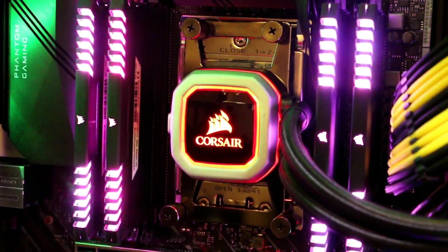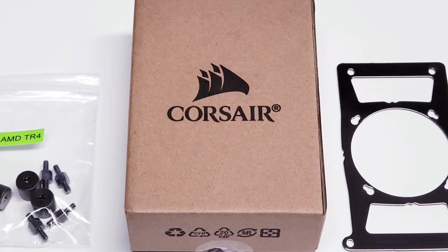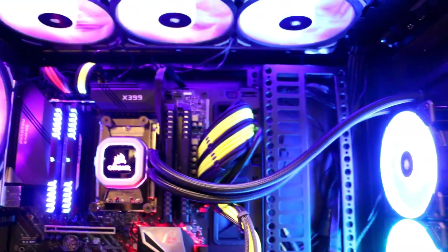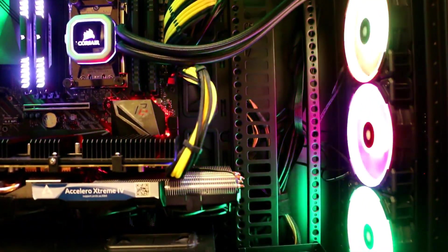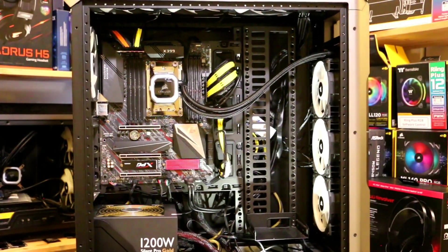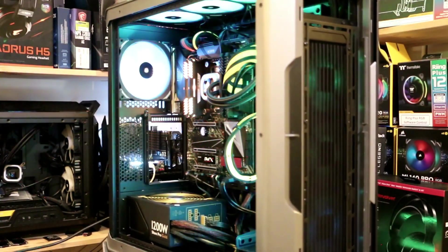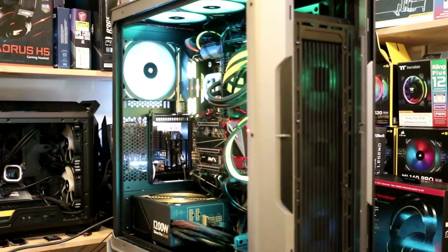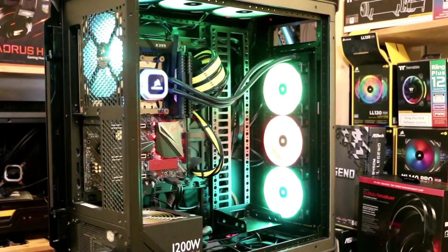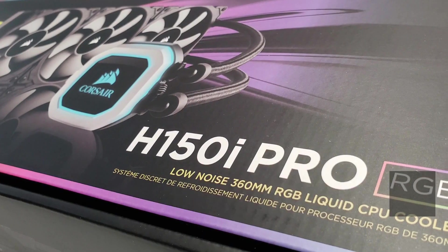This cooler is amazingly easy to install and fits the majority of CPU sockets including Intel and AMD, but for AMD Threadripper you need to purchase the TR4 bracket separately. With the large 360mm radiator, just make sure you have a big enough chassis — otherwise check out Corsair's H100i. If you want a large AIO cooler with decent cooling performance and RGB, seriously check out the Corsair H150i Pro RGB. It offers good cooling performance, silent operation, and it's part of the Corsair iCUE family. For more information, check out our review at funkykit.com.